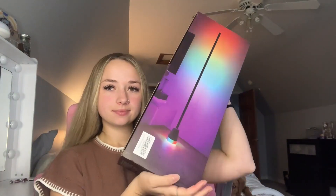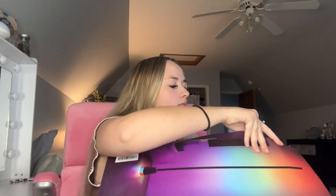Hey guys, I just got this floor lamp so let's talk about it. This is a super cool LED lamp that changes a bunch of different colors. There are a bunch of different settings on here so you can have it stay one color, change a bunch of different colors, flashlights, etc.